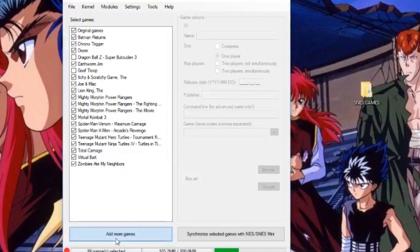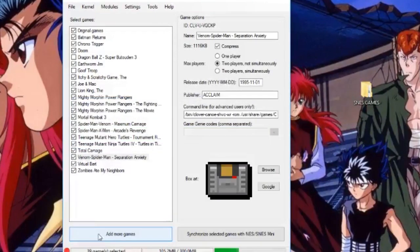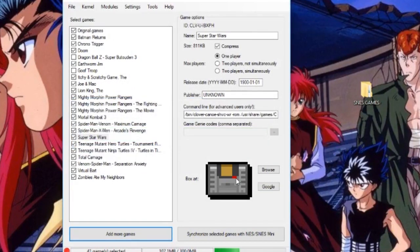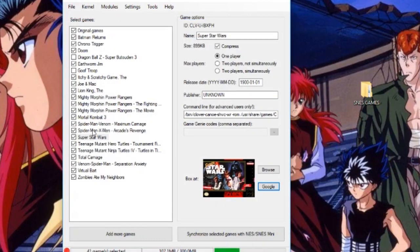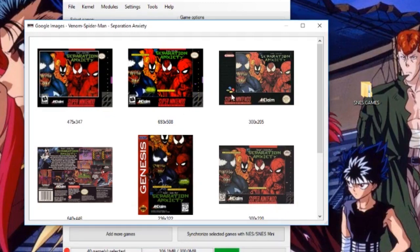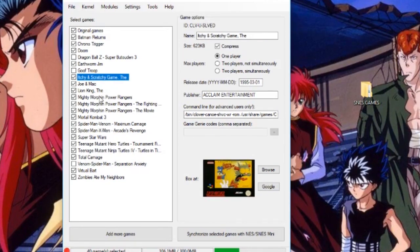Next up, I'm going to add some new games that I downloaded — that was Spider-Man: Separation Anxiety and Super Star Wars, and those are the two new games I added there. Now, if you want the artwork on there, you can go to Google Images and search for the artwork. For example, search 'Venom Spider-Man Separation Anxiety' to get the artwork for that. We've added those two games, and what's really interesting is it's going to tell you if they're two-player or not.